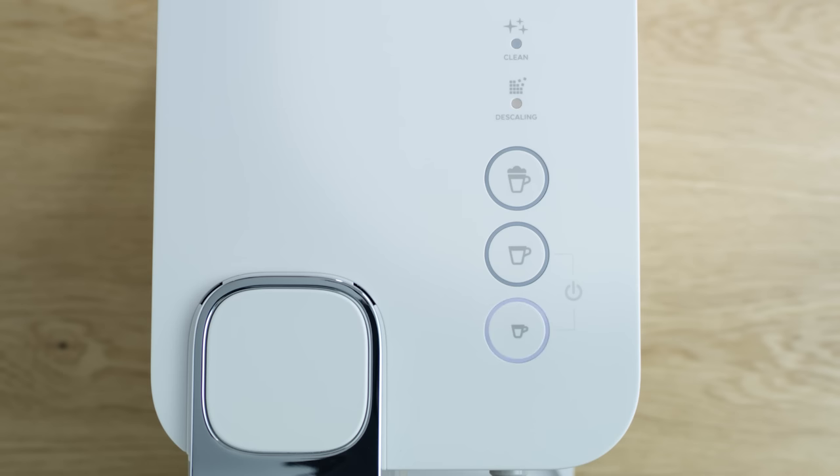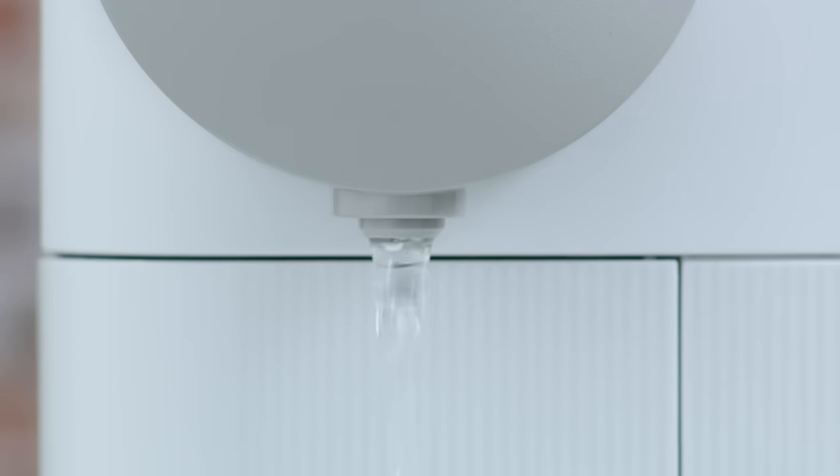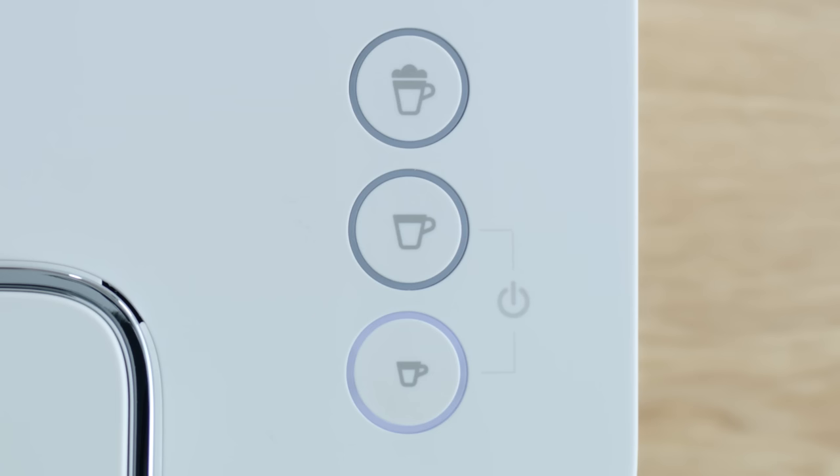Then press the espresso button. Descaling product flows alternately through the coffee outlet, descaling pipe, and drip tray. When the water tank runs empty, the espresso button shines.